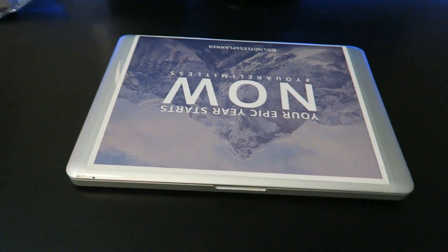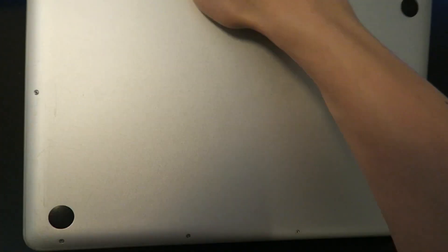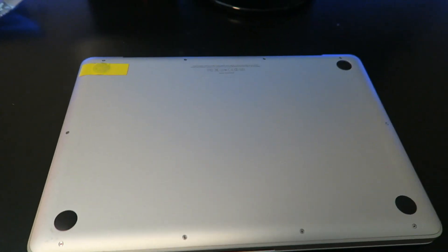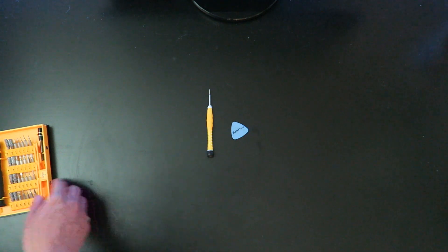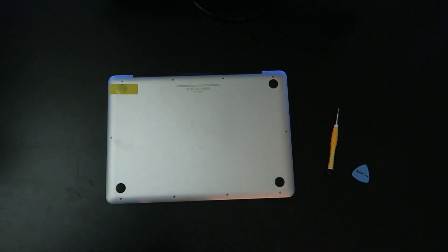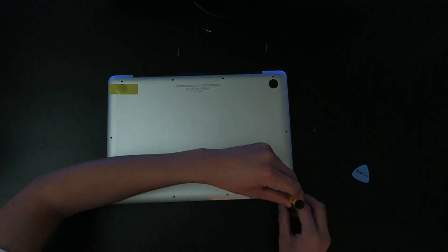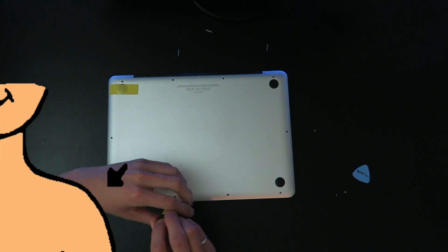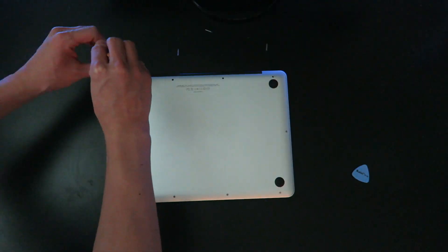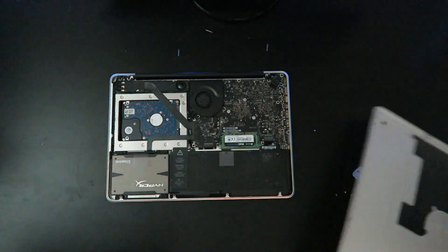First, flip your MacBook over so you can see the back. I recommend doing this on top of a t-shirt or something soft so you don't scratch it. Take the Phillips 00 screwdriver and remove all the screws. Try to keep them in order — there are four shouldered screws at the very bottom, three long screws in the top right and top left, and then really short screws on the left and right. Once those are out, take off the back panel and you're inside your MacBook Pro.